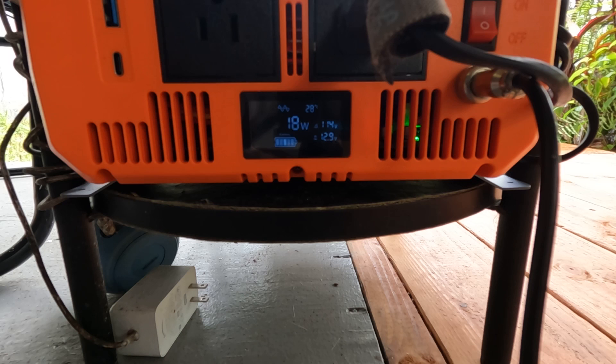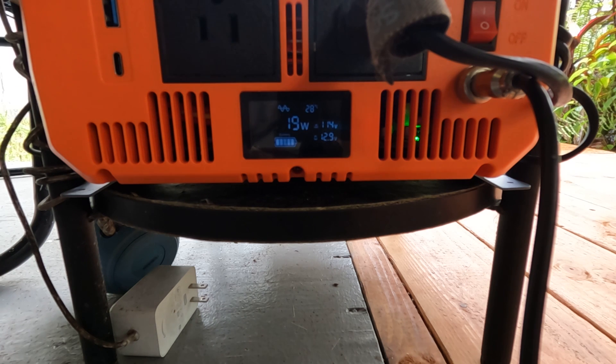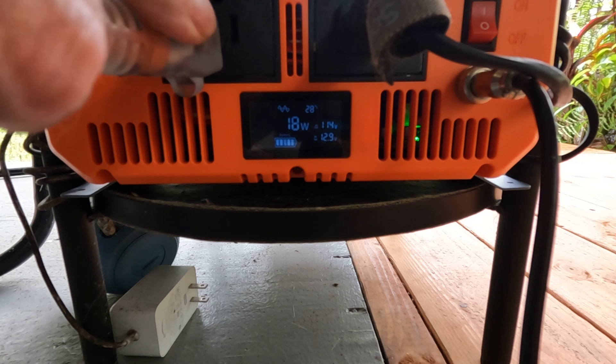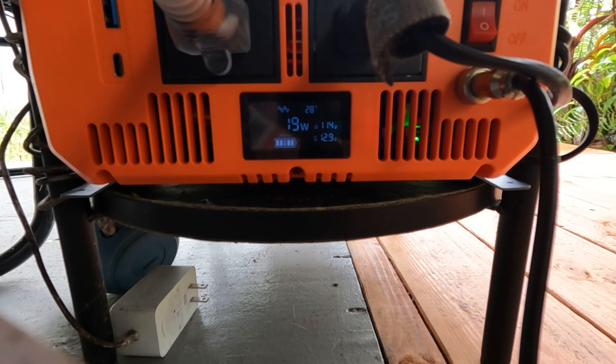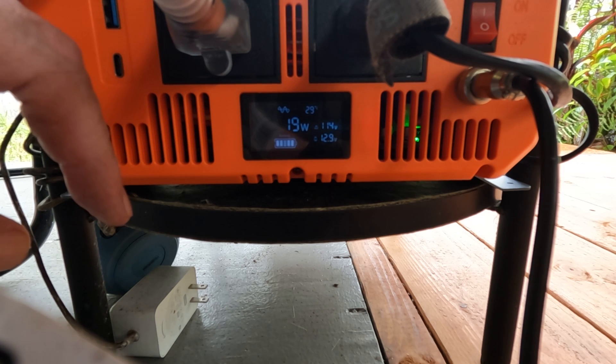Got the old inverter shut down, and it's still pulling 19 watts as you can see. When I plug this freezer in after it's been unplugged, it usually has a pretty good surge — this 3000-watt inverter should be able to handle it, so let's see what it jumps up to while I plug this in. Sometimes it takes a minute. The freezer itself only draws about 50 to 60 watts depending on how hot it is — it's a kind of a cool day here today. It hasn't kicked on yet but I'll try and catch it when it does.